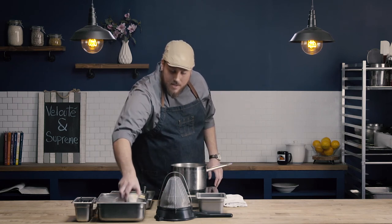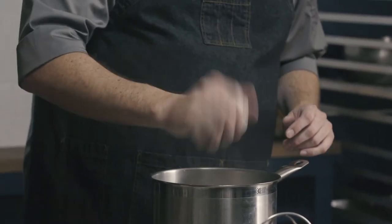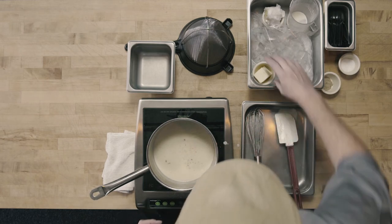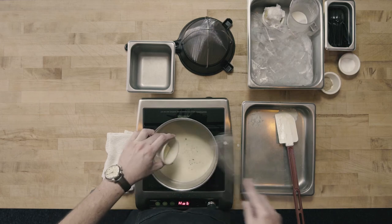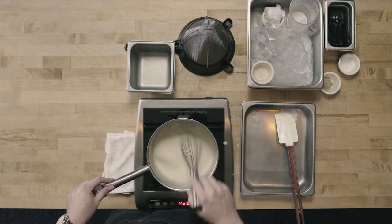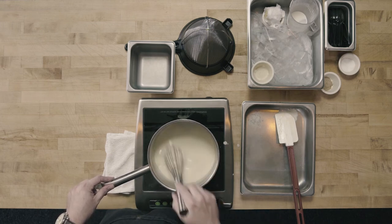To finish my supreme sauce, I'm going to turn the burner off and finish it just off the heat. I'm going to add just a squeeze of lemon juice, salt, and white pepper. I'm going to use a little less salt than I think I'm ultimately going to need — I can always add more salt, but it's impossible to take it out once it's in. So I'm going to season on the lighter side and do a final seasoning adjustment at the end. Lastly, I'm going to add just a little bit of white pepper and finally my whole butter.